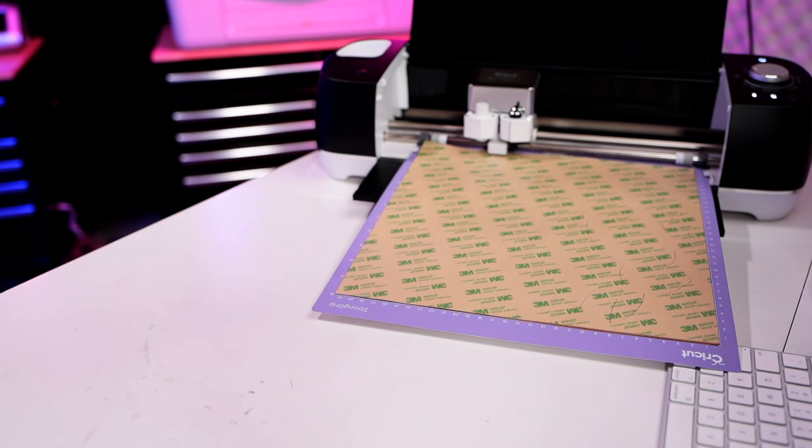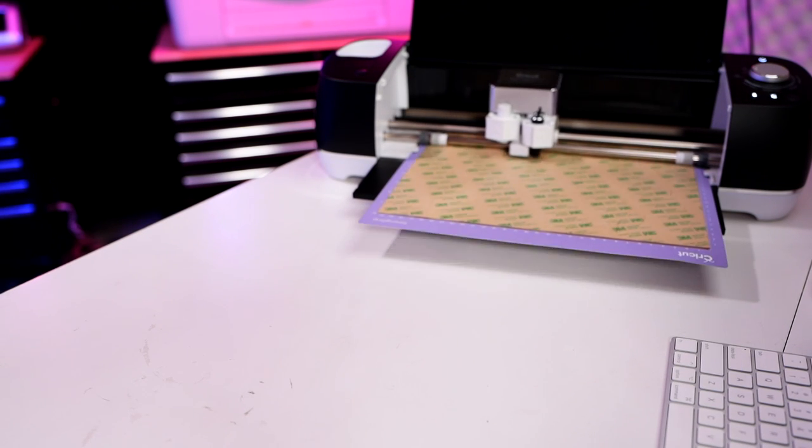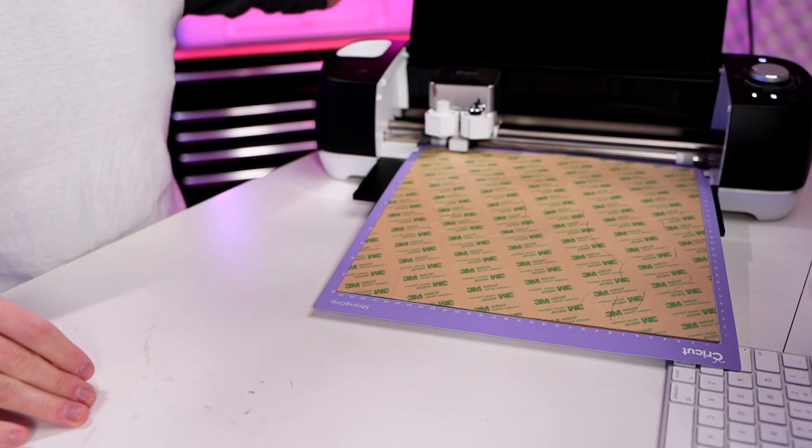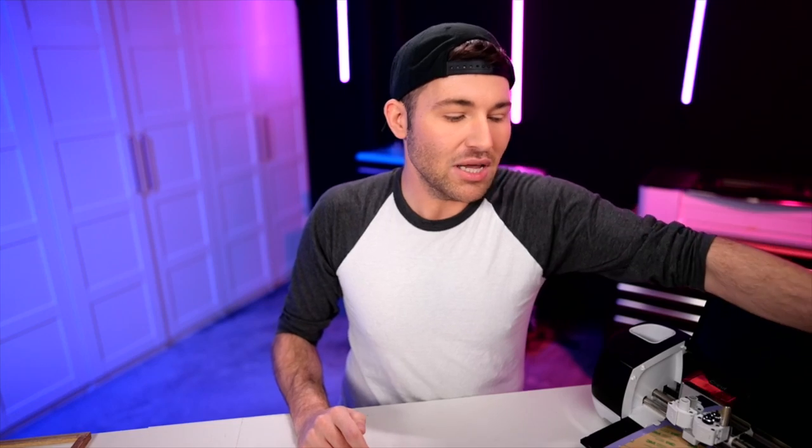It is done with the four passes — however, this is so freaking important: do not unload it. I know the button is flashing and yelling at you to unload it — don't listen to it. Instead, hit the go button again. On the Cricut Explore Air 2, that go button looks like a little Cricut logo; on the Cricut Explore 3, it looks like a play button. It's going to go back and make that exact same cut all over again, which is so important since we added that 3M adhesive.